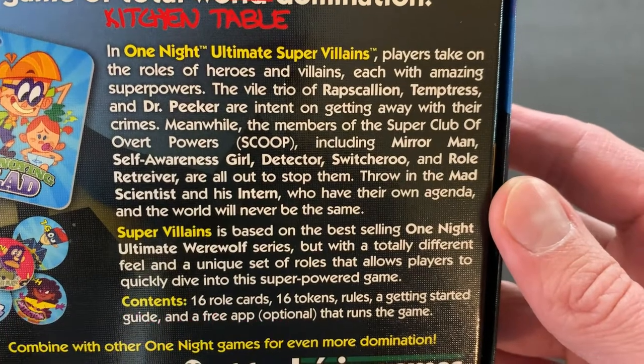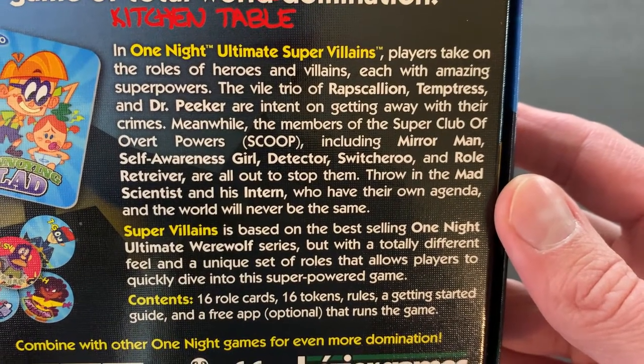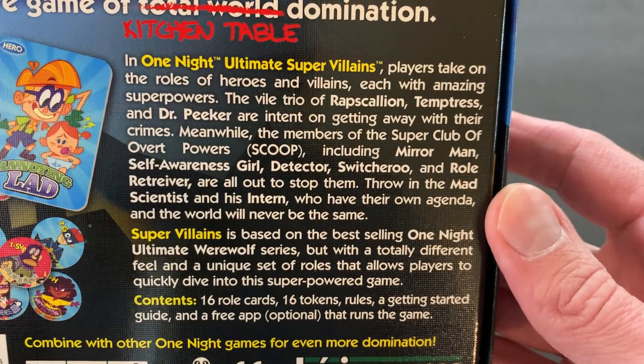One Night Ultimate Super Villains. Players take on the roles of heroes and villains, each with amazing superpowers.